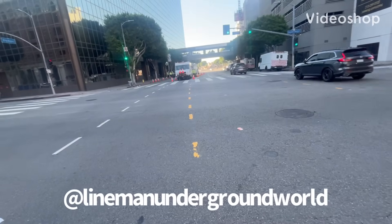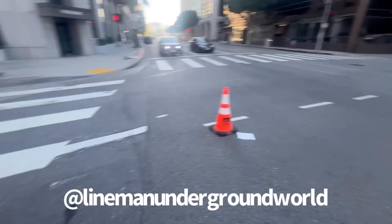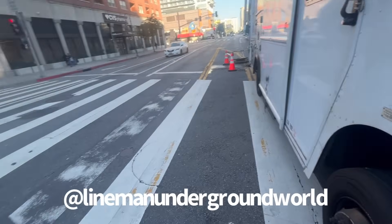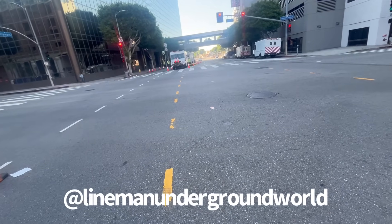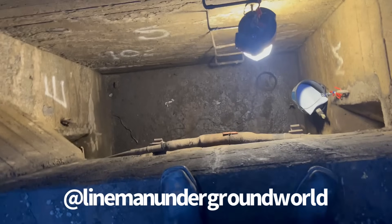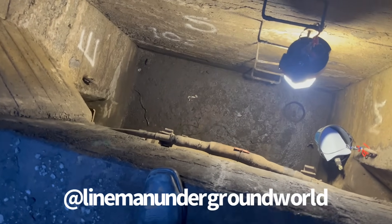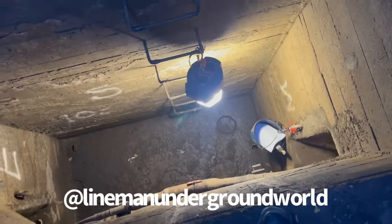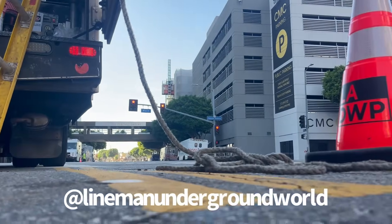All right, new day, new job. We're gonna be pulling out some lead cable from that setup over there to this setup over here — about six or nine spans. We're gonna try our best. We're gonna be going down there to check it out, pulling out some lead cable. It's a pretty deep hole and the other guys are over there across the street.